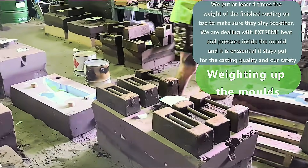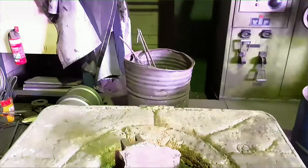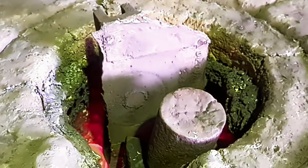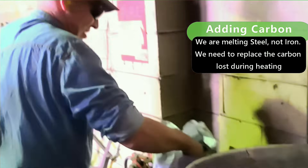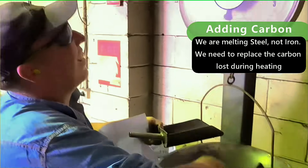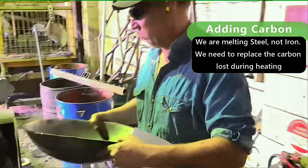Preheating moulds is important depending on the material you're using. The backyard usually does aluminium and metals at low temperature - you don't really have to preheat those unless it's a thin wall casting you're looking at. Thick wall castings, it'll be fine. It's just a matter of experience that will come the more things you do.